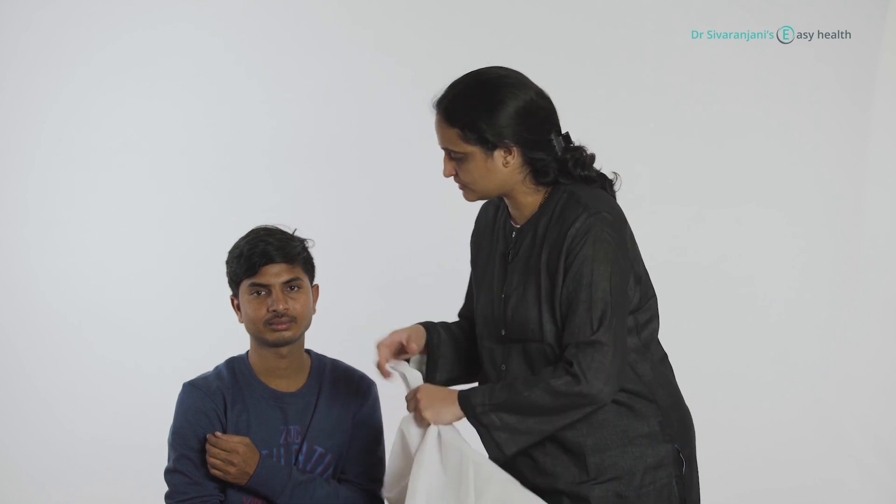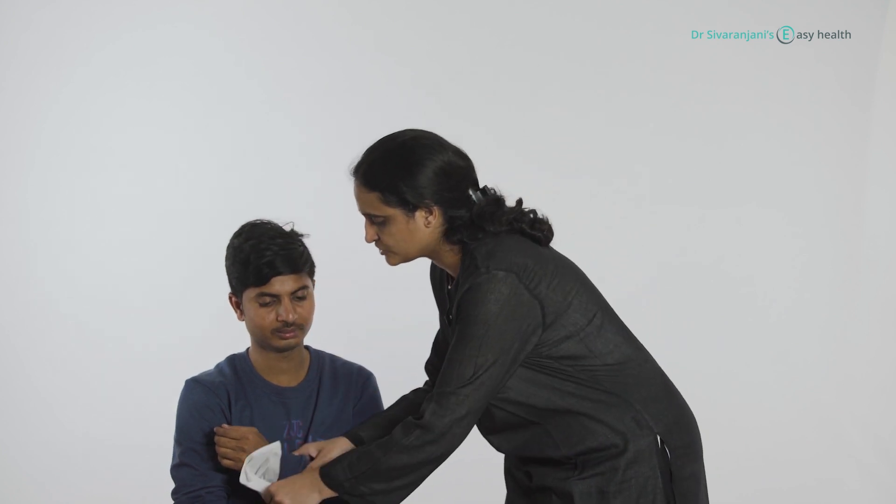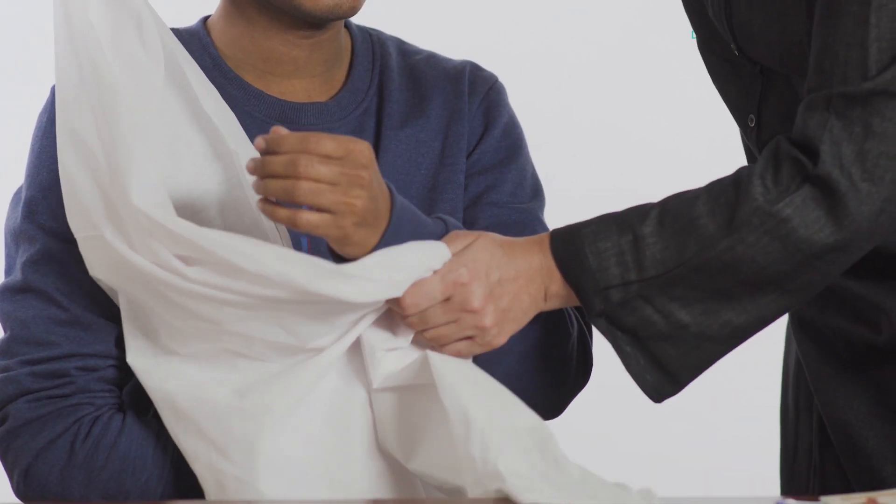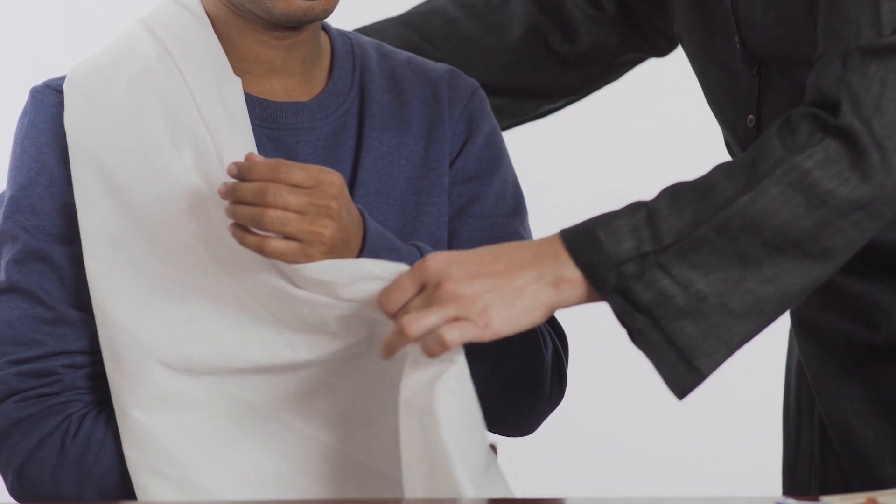So now you have made the triangle with the cloth. You can use it to support the hand — just check out how I am doing it. Put one corner and take it over the other shoulder.